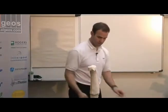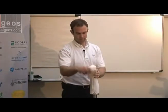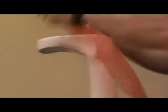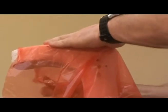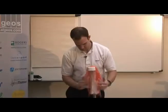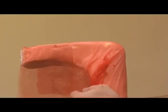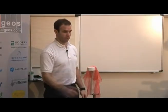If I want to get it nicely stretched on, I can take off my cotton stockinette. The main thing is that it's a barrier between the plaster and the carbon.